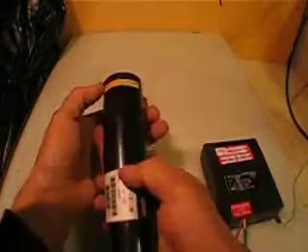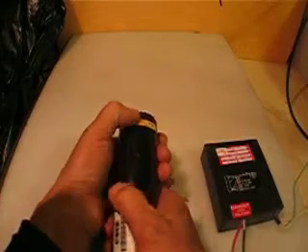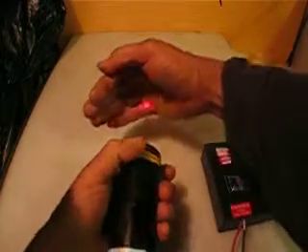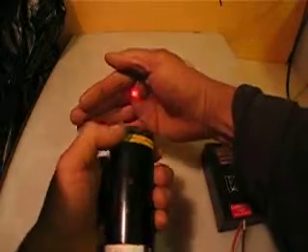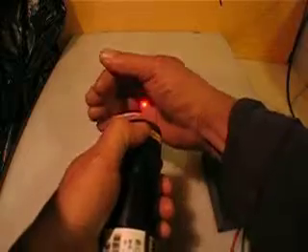Let me turn it on — this one has a security door. This is working perfectly.